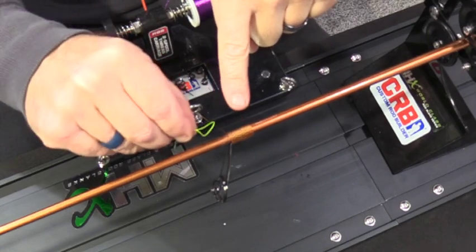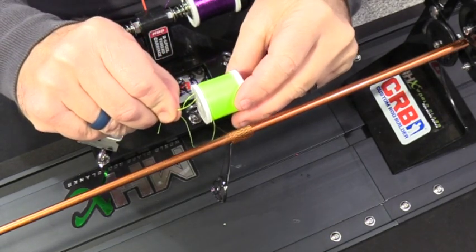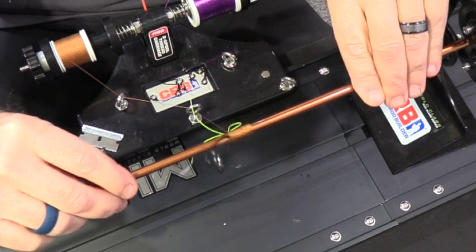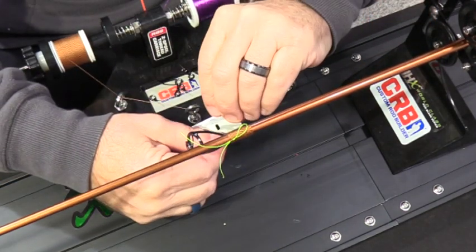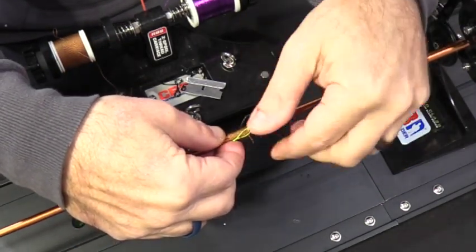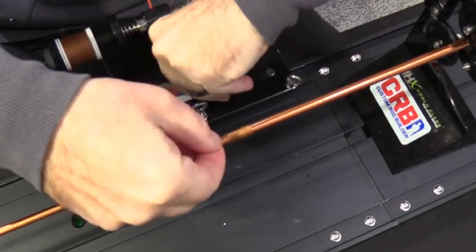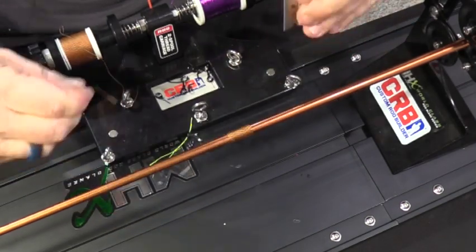Now I'm getting ready to tie off the guide. I'm going to use a brighter piece of thread — it's easier for me to see since it contrasts with what I'm tying. I go around one, two, three, four, five times — that should be good — then cut it. I stick the tag end through the loop, pull on the two tag ends, and there you go, the knot's tied off. Cut the tag end, keeping it away from the guide.